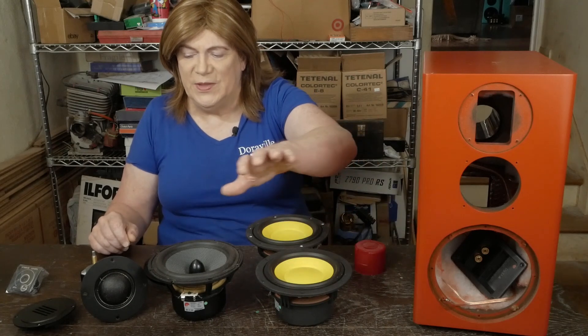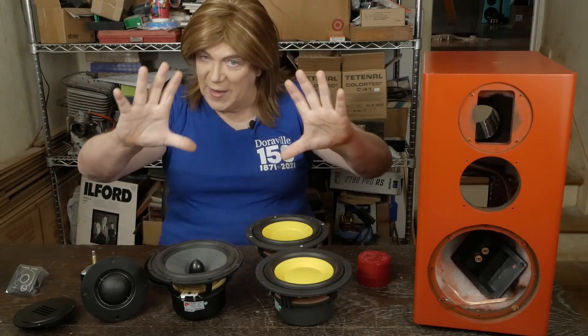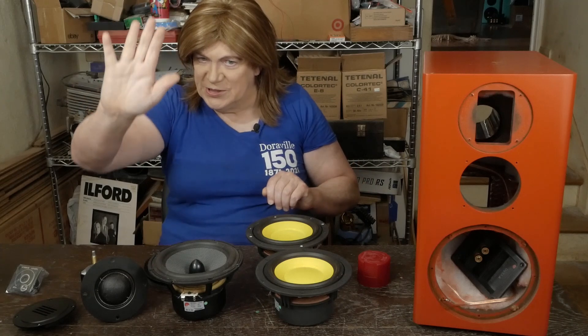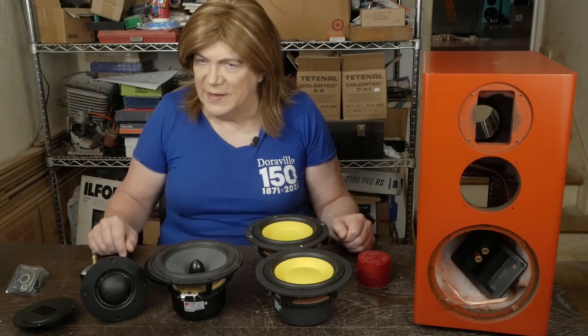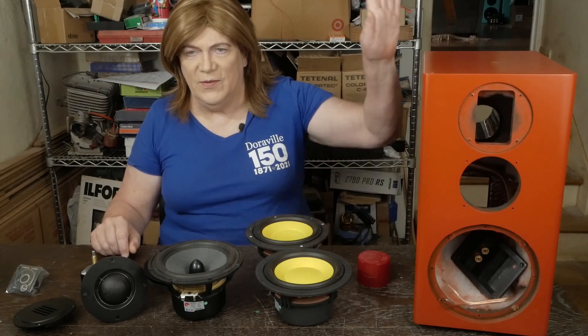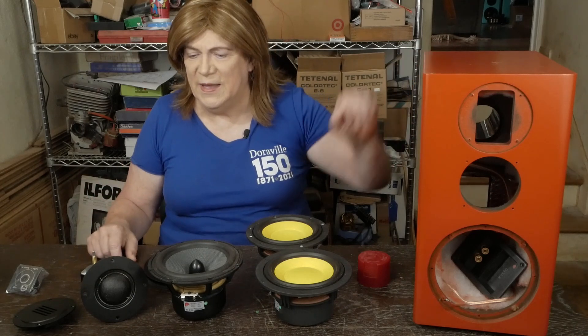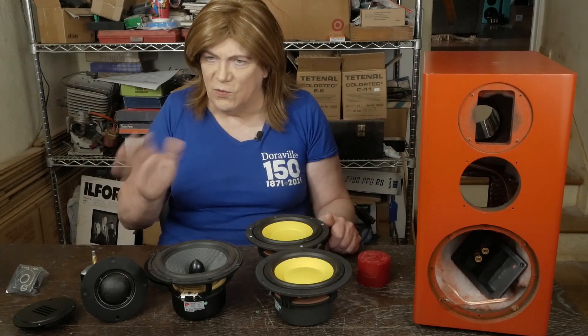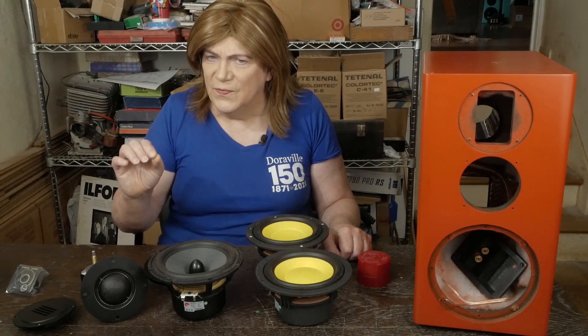I also changed the cabinet color. The yellow drivers in the black box with the other two black drivers just looked weird — the woofer jumped out and the other two disappeared into the speaker. I sanded it down, used the textured black Krylon paint as a primer to cover up any goofs, then went back over with a satin finish Rust-Oleum paint.